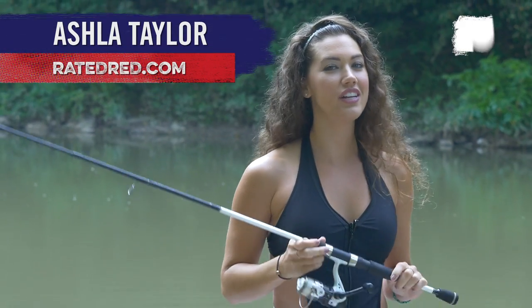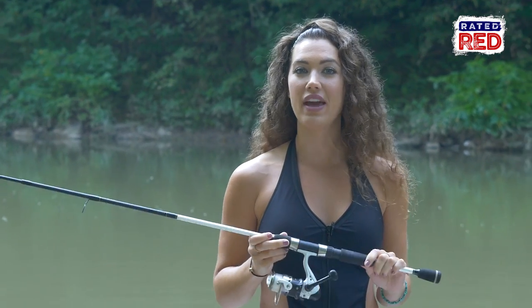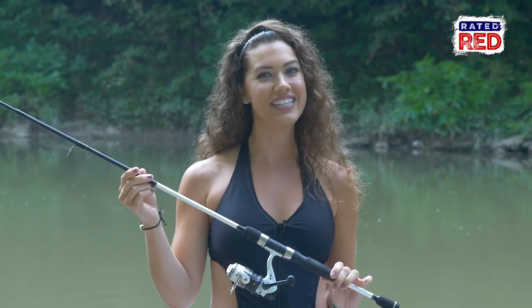If you're going to be spending your days fishing, you need to know how to properly take care of your equipment. So today I'm going to be showing you the basics of how to get your fishing poles all cleaned up.